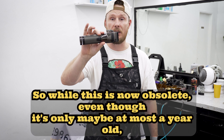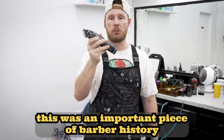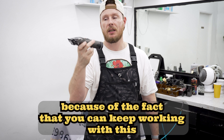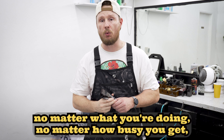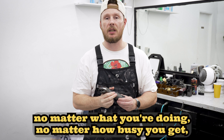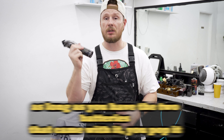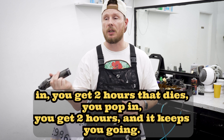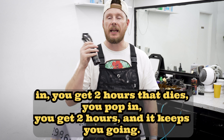So while this is now obsolete — even though it's only maybe at most a year old — this was an important piece of barber history. You can keep working with this no matter how busy it gets, no matter how many times you gotta recharge your battery. As long as you have the two batteries that came with it, you pop one in, you get two hours, that dies, you pop the other in, you get two more hours.